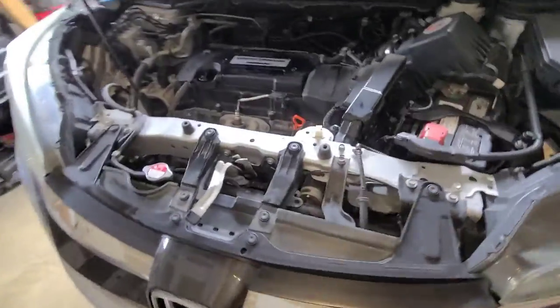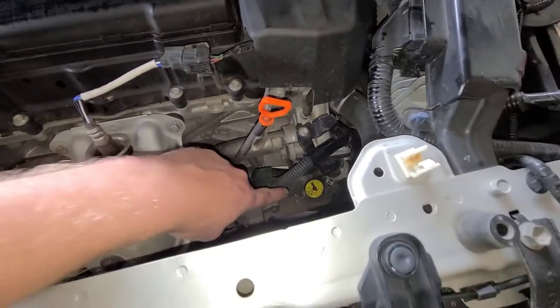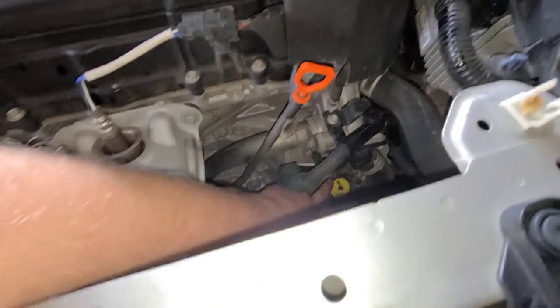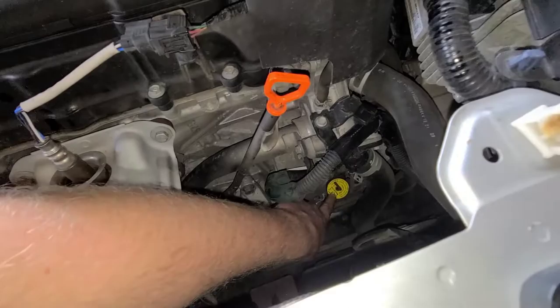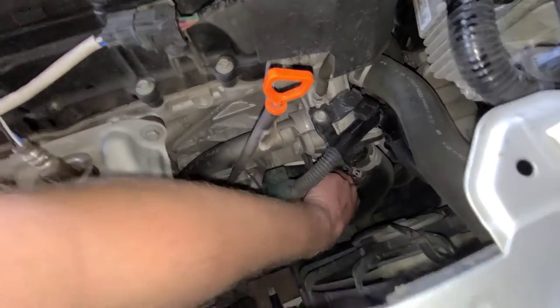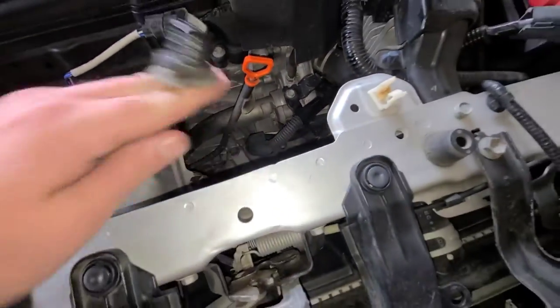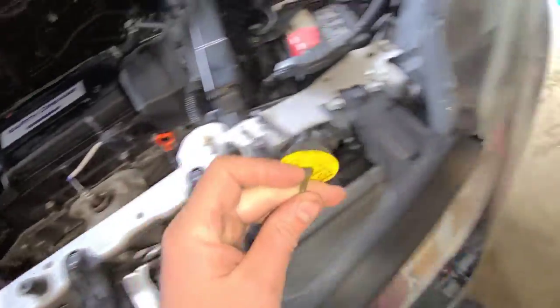First thing, come up here. You have your engine oil drain plug, and down here — I cleaned it off so you can see it — it's bright yellow. That's the fill port for the transmission fluid. This doesn't require any tools; you just grab the handle here and pull it up. There you go, it's off. Set that aside.